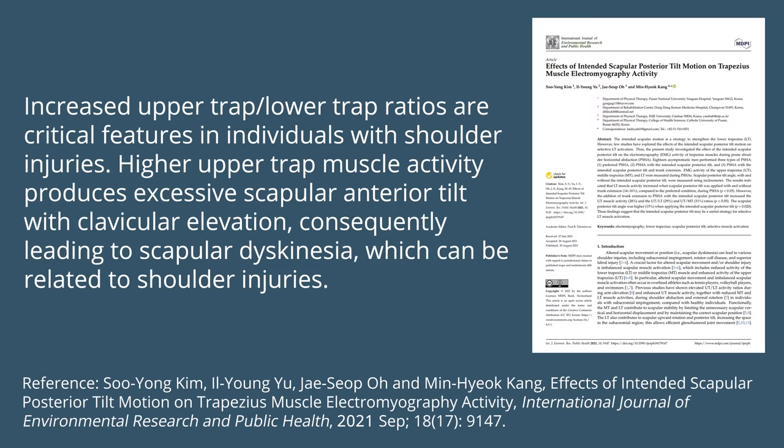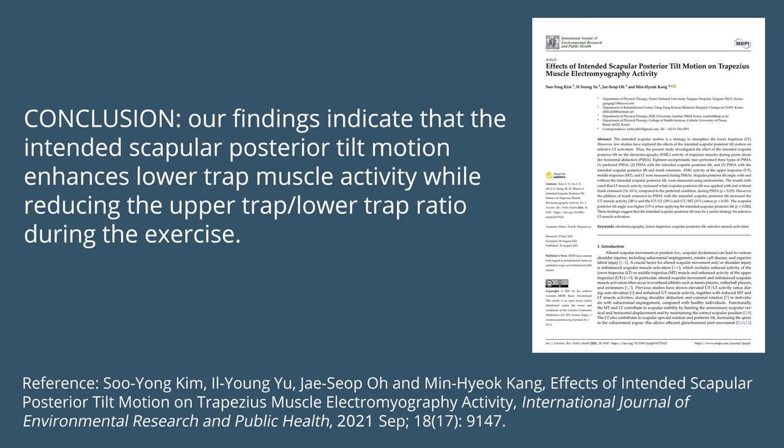The study also noted that higher upper trap to lower trap ratios are found in people with shoulder injuries. Higher upper trap activity produces excessive scapular anterior tilt with elevation of the clavicles, leading to scapular dyskinesia, which can be related to shoulder injuries. The authors conclude that intended scapular posterior tilt enhances lower trap activity while reducing the upper-to-lower trap ratio. And while the researchers didn't study serratus anterior EMG directly, when you're doing posterior tilt of the scapula, the serratus anterior is firing — and this is a cue we teach throughout our shoulder exercises on YouTube and in our ROM Coach app.